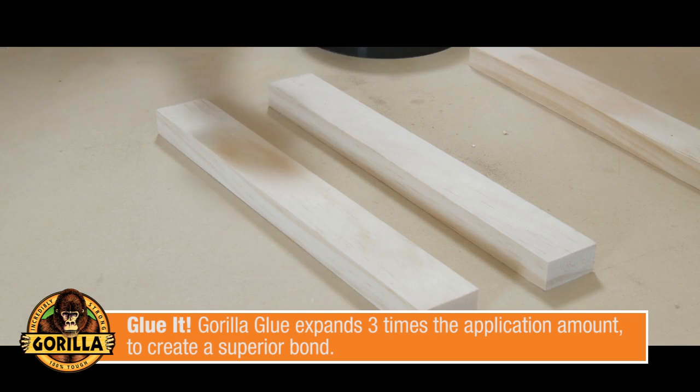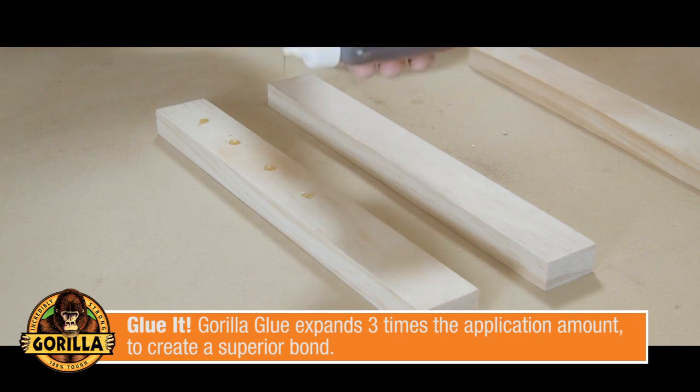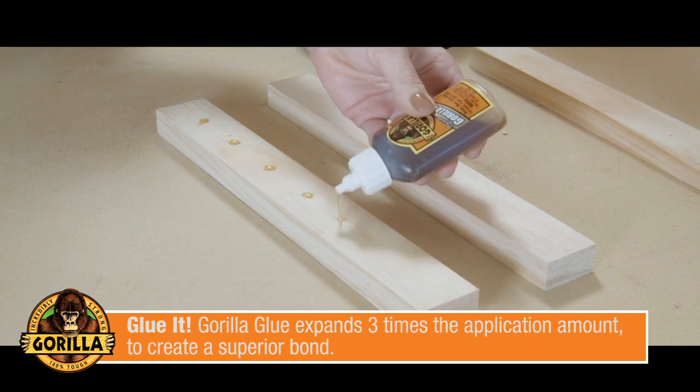Just use one drop of Gorilla Glue per square inch of your surface. This will expand to three times its application size and bond to the surface to create a superior bond.